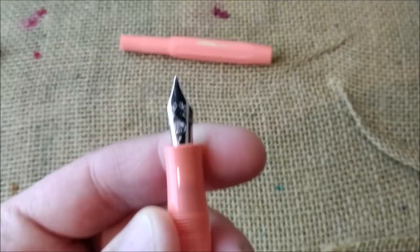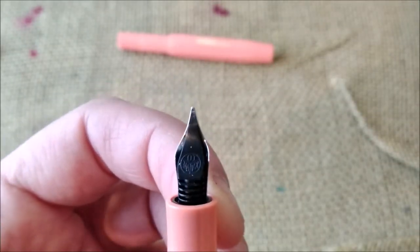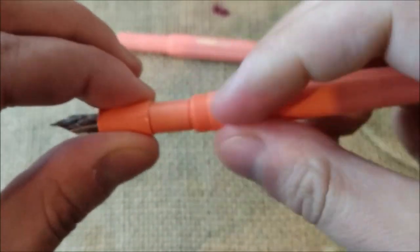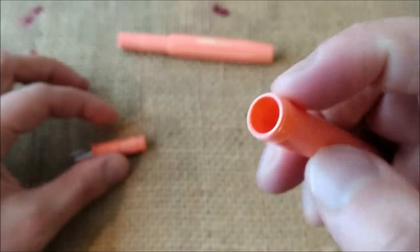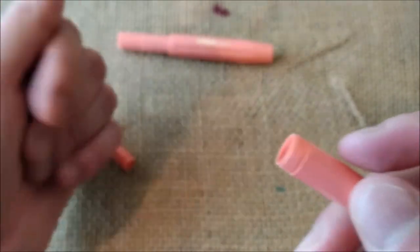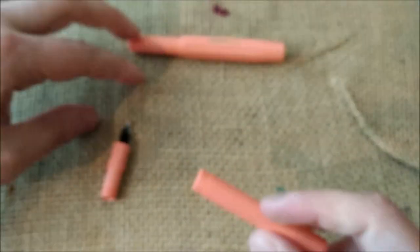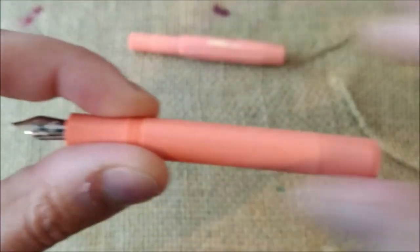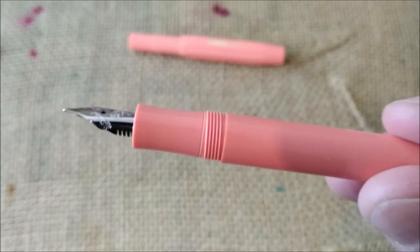The nib is available in all other grades of Caveco nibs. It says 'Caveco' and 'Germany' on one side, and on the other part it says 'since 1883' - the date of Caveco's foundation. On the other side we also have the Caveco logo on the black plastic feed. This unscrews and inside you'll be able to fit a Caveco short piston filler or a short international cartridge that comes included with the pen - the blue one.